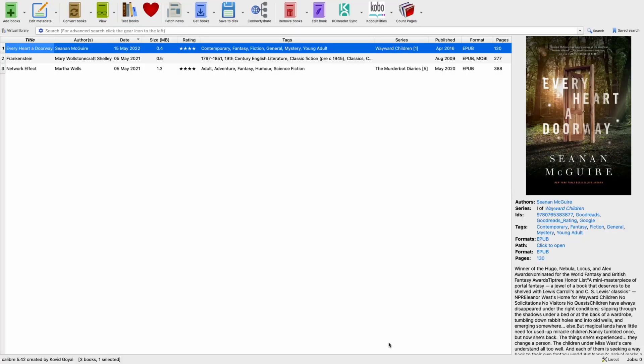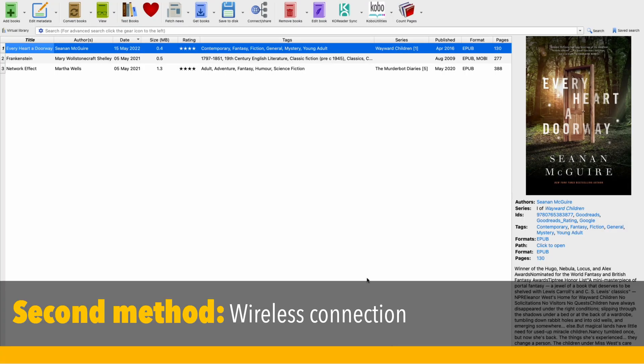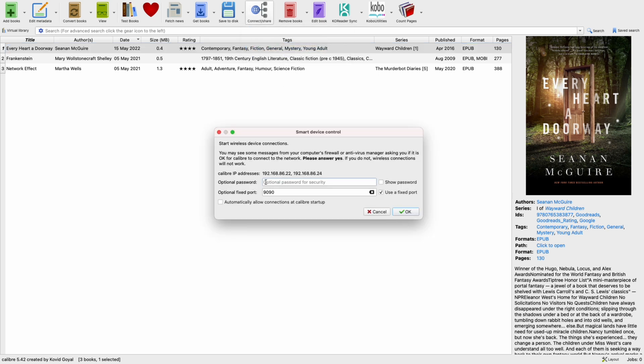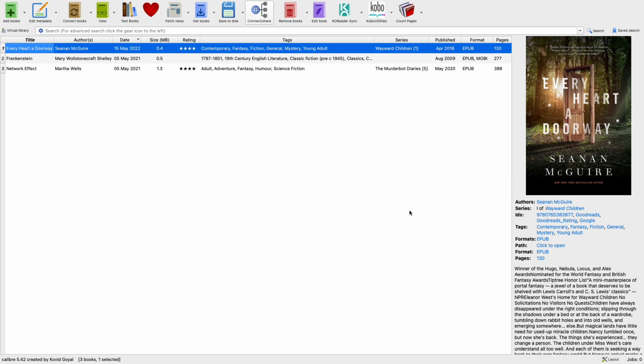Now it's time for the other method of sending books wirelessly — using a wireless device connection from Caliber to your ebook reader. Just start the wireless device connection in Caliber. Notice the IP address. You don't need a password if you don't want one. Choose a port — a fixed port is my recommendation — and then just click OK. After that you have started a wireless connection from Caliber, with the port and IP address shown.